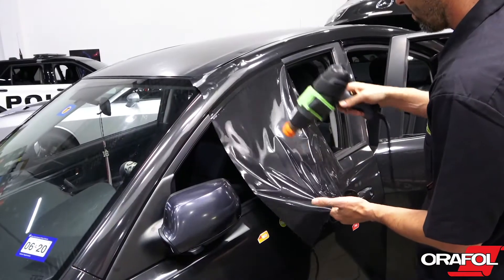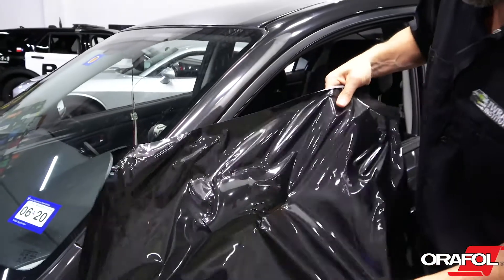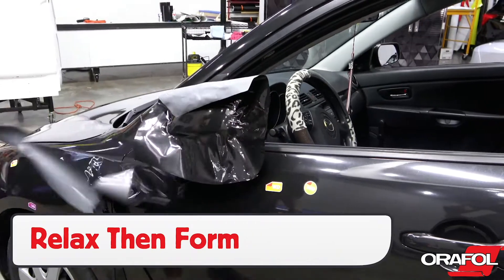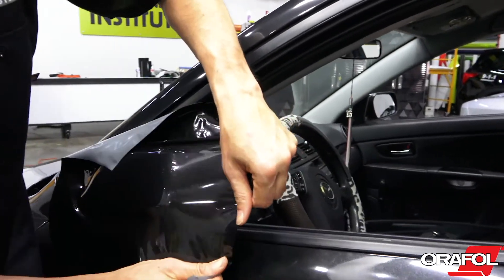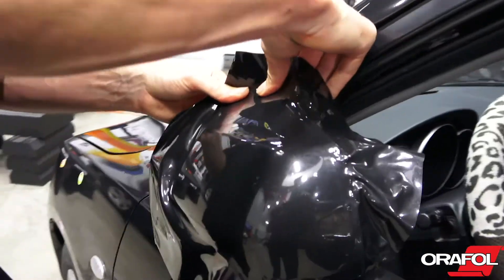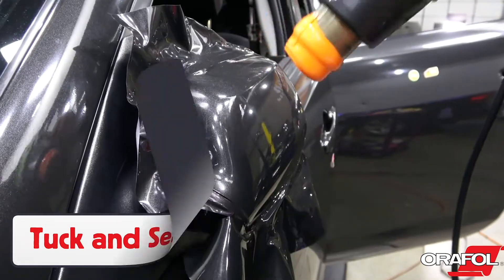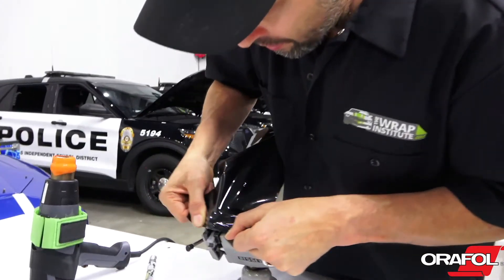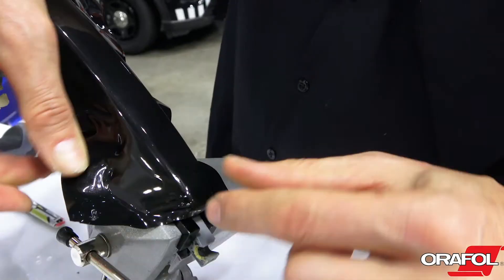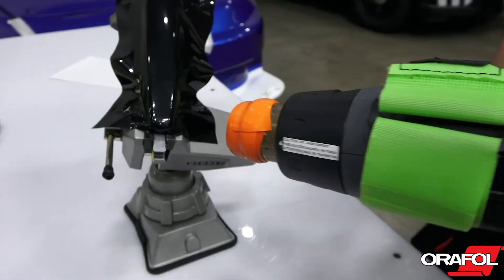For mirrors, a good tip with Oracal 970RA is to use the pre-stretch technique, which involves stretching the film around 20 to 30%, then getting the film onto the mirror in the right position with even tension. Once set, trigger the memory effect with heat to shrink the film to the curved form, allowing it to conform safely and be relaxed on the edges. Simply tuck it into the gap and add heat to set up the adhesive before cutting. For door handles, use the cold pre-stretch technique, stretching at room temperature, then trigger with heat to shrink it stress-free.